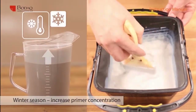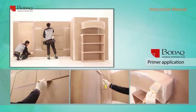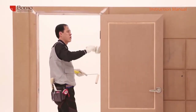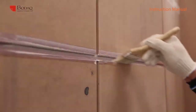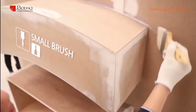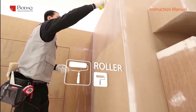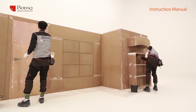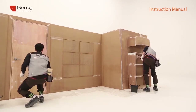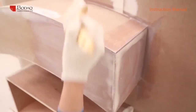Slightly increase the primer ratio during cold weather. Apply the primer evenly on the surface, in line with the grain of the film. For narrow parts and corners, use a small brush. For wider parts, use a big brush or a roller. During primer application, apply primer two or three times additionally on the cut side of the wood, as it requires more primer for strong adhesion.